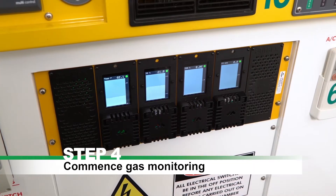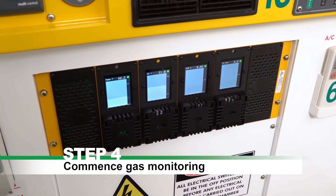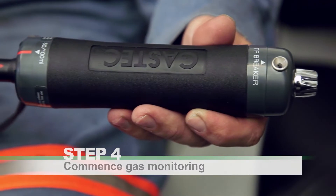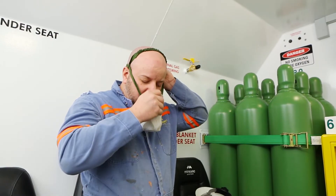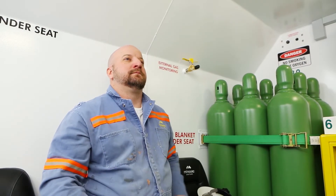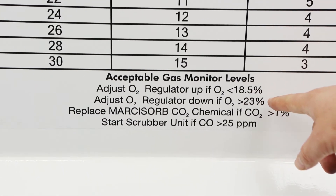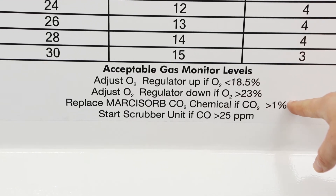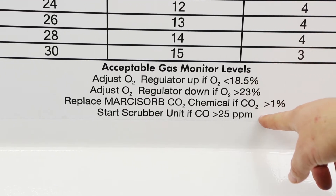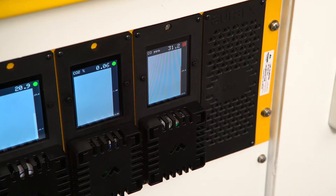Step 4: Commence gas monitoring with the Aura FX fixed gas monitor or manual gas sampling tubes. If you are wearing a self-rescuer, do not remove it until gas monitor levels are confirmed as acceptable. Refer to the life support settings table on the chamber wall for a guide on reading alarms and ensuring that breathing air quality is maintained.